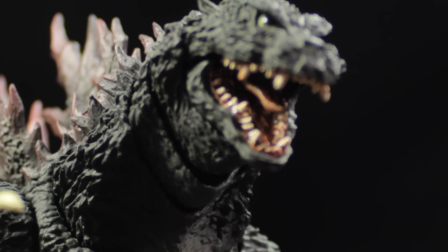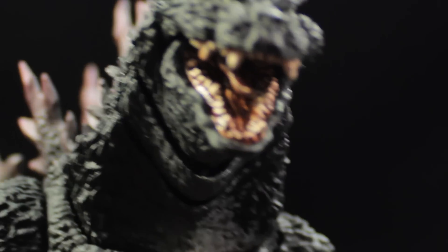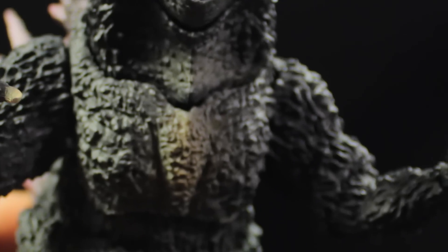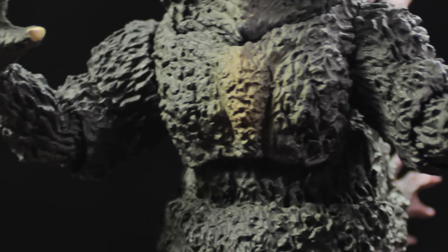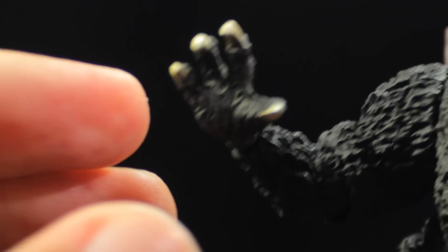There's nice detail for the mouth — teeth, tongue, and gums. For the chest, it's very nicely textured and very nicely weathered. For the body, we have a charcoal paint app with patches of gray, similar to our Godzilla 1964 figures — very nicely done. Nice detail going on for the claws as well — very nicely done there.